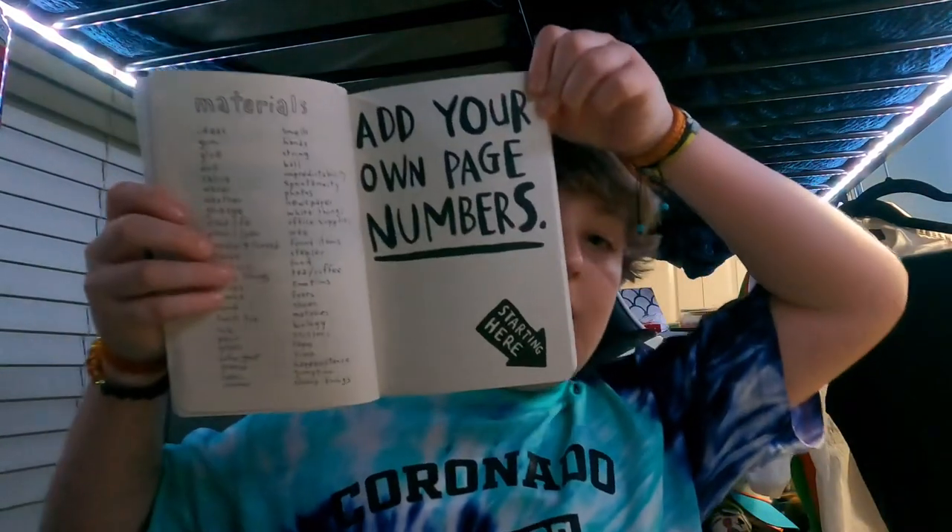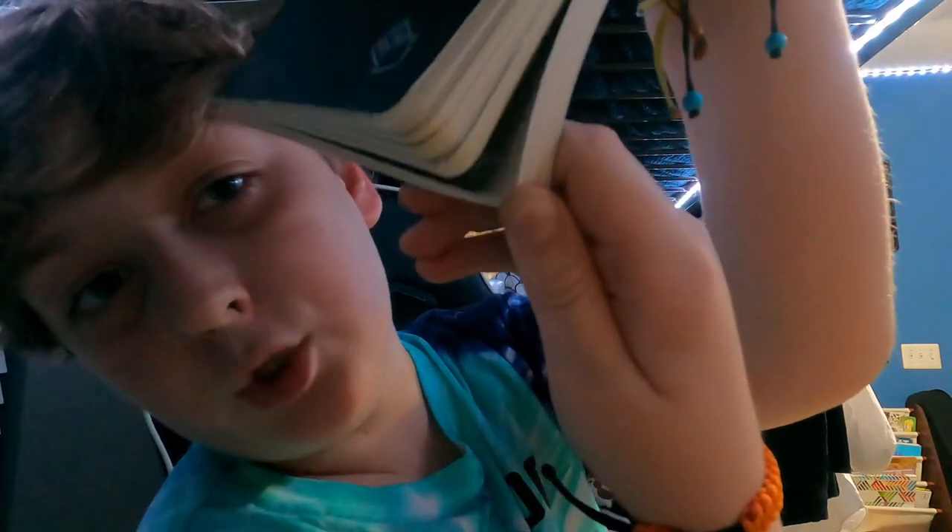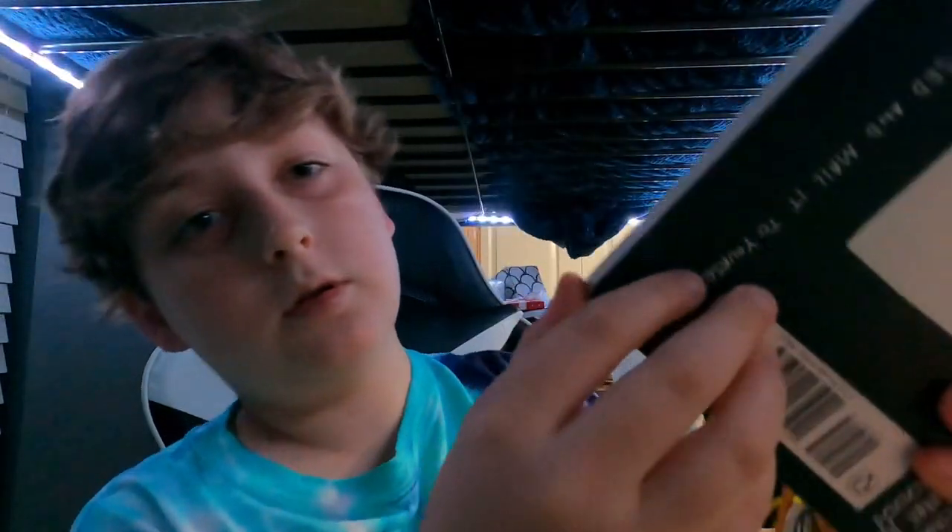The next page — the first prompt — 'add your own page numbers,' which I will do. I will see you in a second, because this is going to take absolutely forever. Alright, so I just numbered all of these pages, and yes, I numbered this side too. Took forever, but there are 216 pages if you're wondering. So now on to the next prompt.